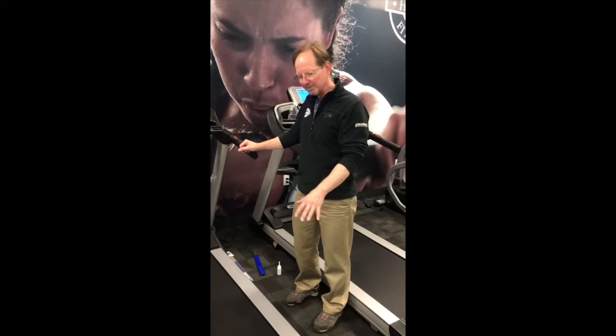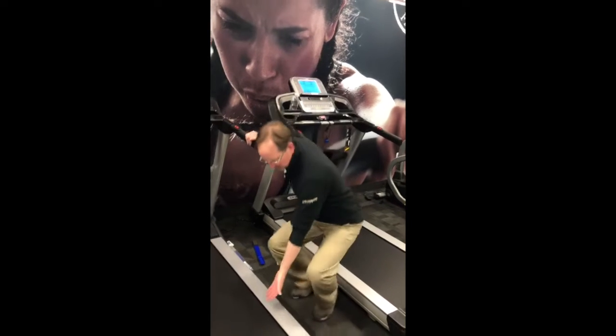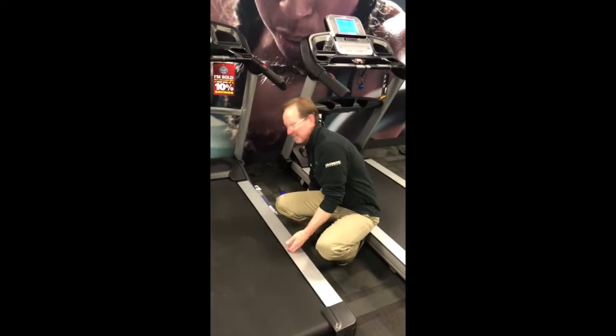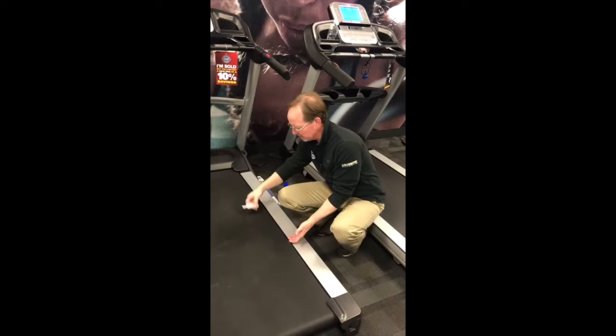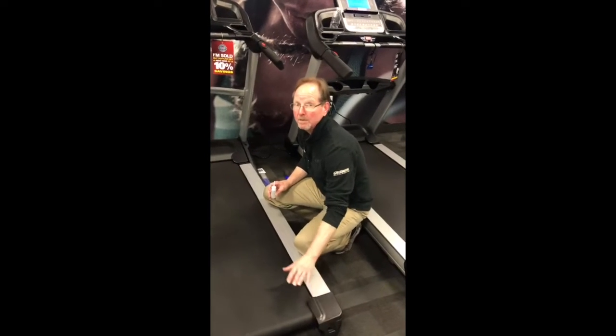If you read the owner's manual, it will tell you to loosen up on the rear roller, lift your belt up, and then take your lubrication and squirt it underneath the belt. But the less you mess around with the rear roller, the better off you are.